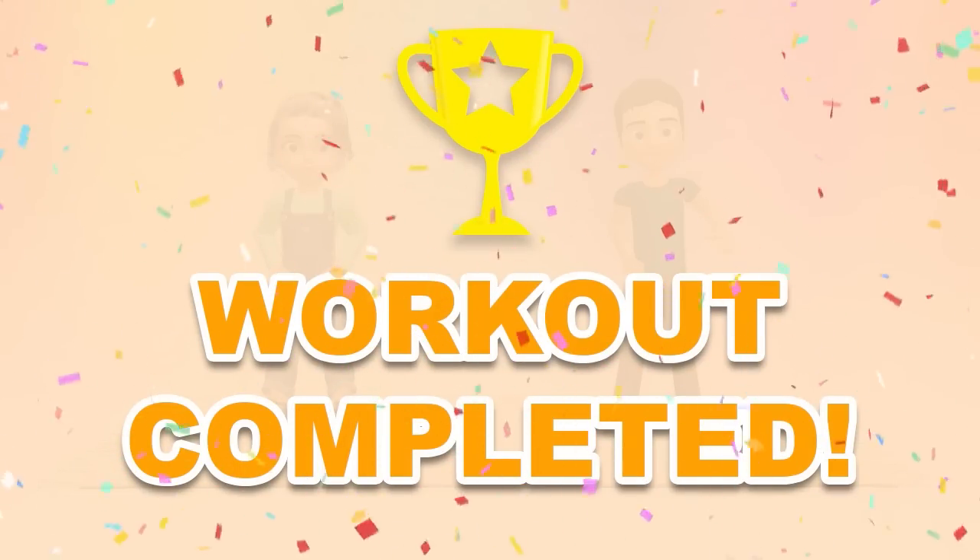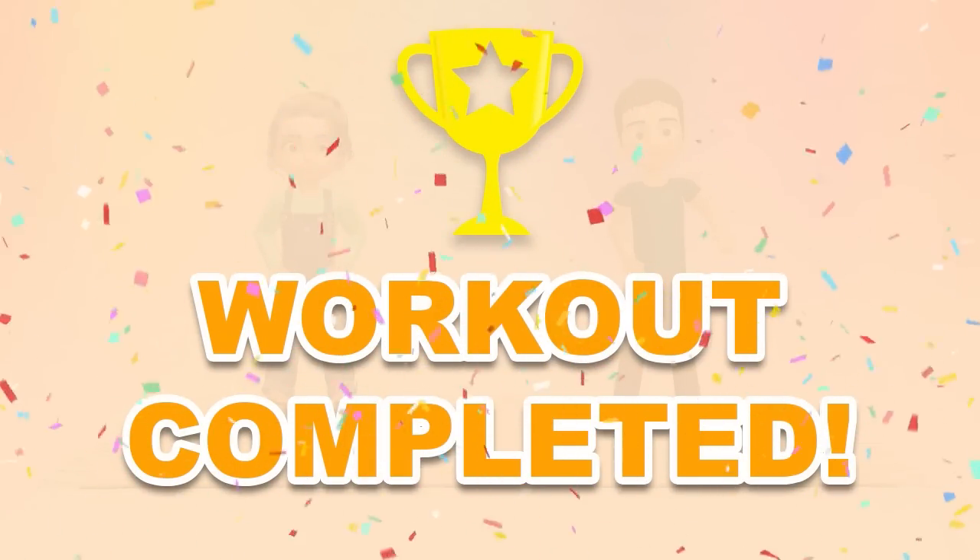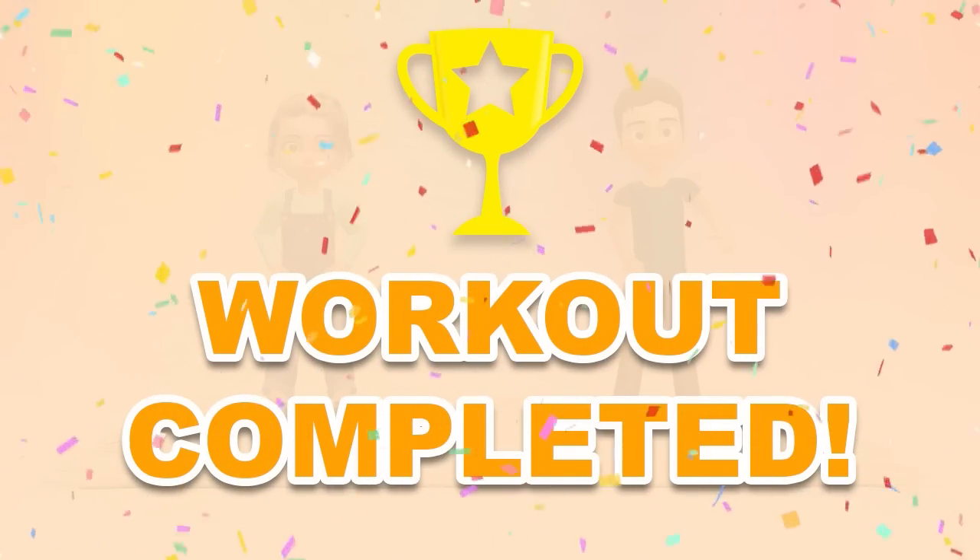Congratulations, you've successfully completed this workout! Please subscribe to the channel if you want to receive new video workouts regularly.